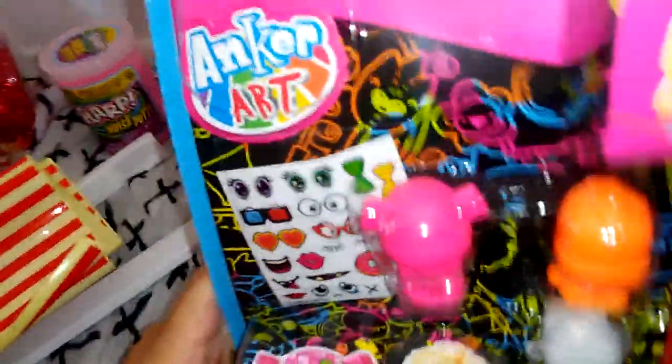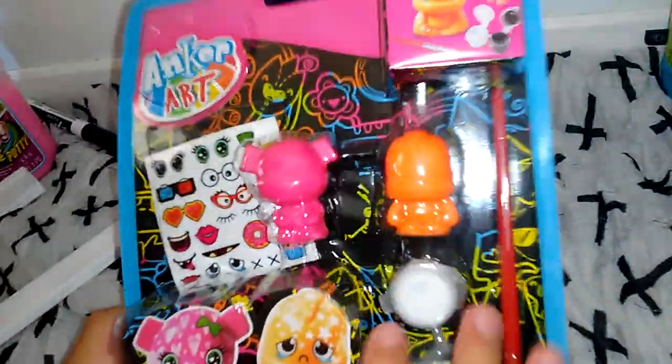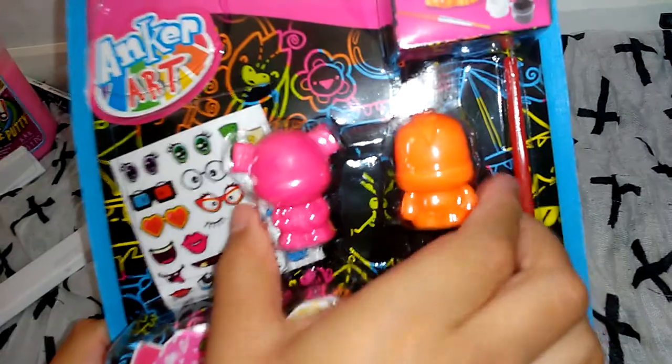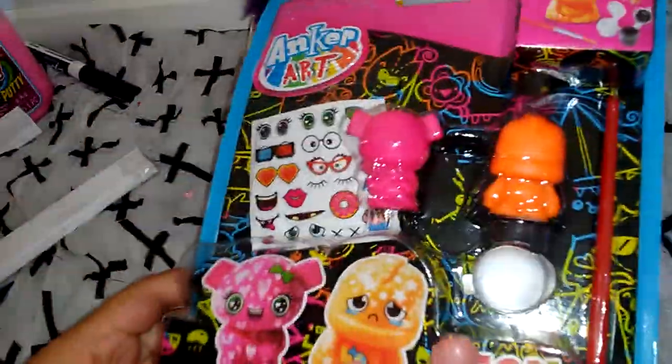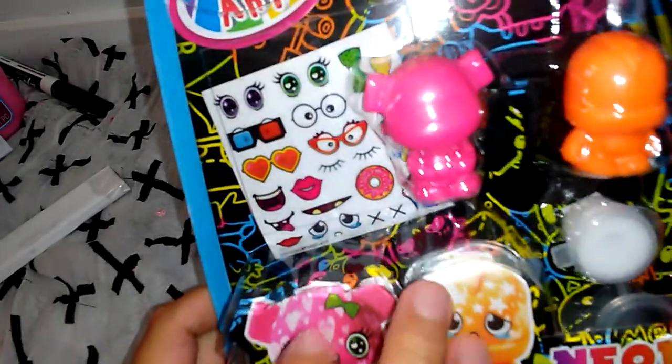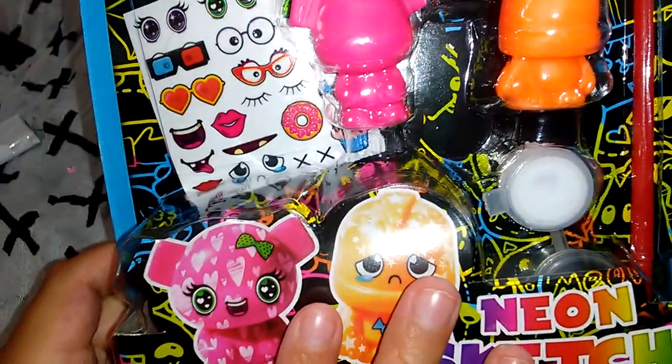And the last thing is some little tiny monsters. You can make them into these. But I don't know about these — they didn't give little printing things for these.